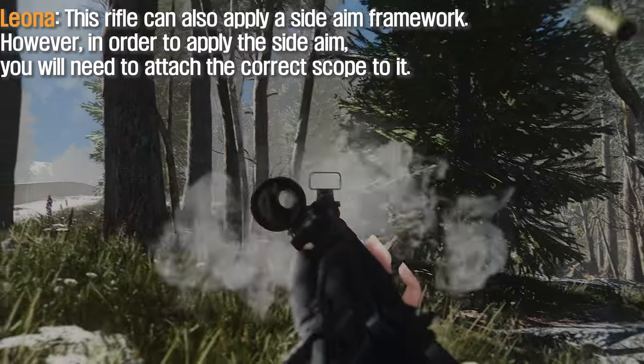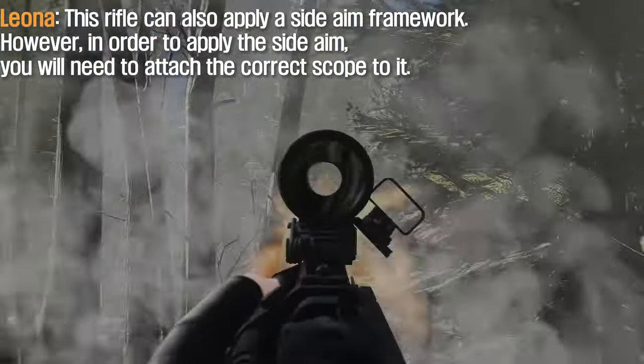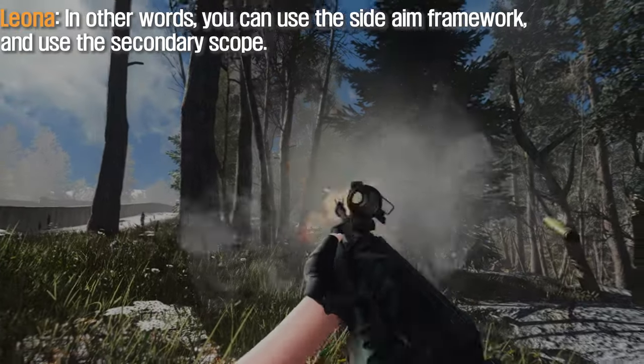This rifle can also apply a side aim framework. However, in order to apply the side aim, you will need to attach the correct scope to it. In other words, you can use the side aim framework and use the secondary scope.